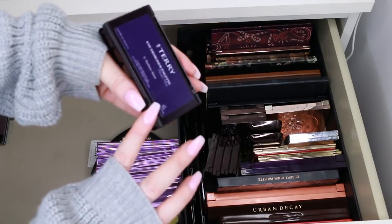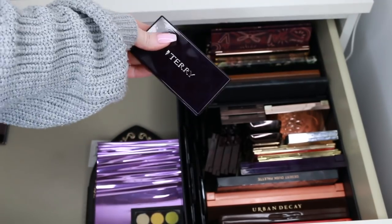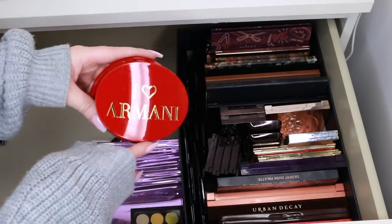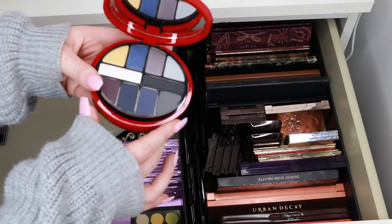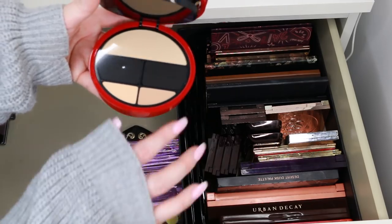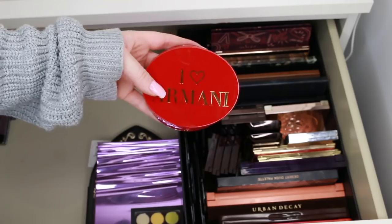This is the By Terry Eye Designer Palette — it's really pretty, but not something I would reach for, so I'm giving that away. Next, I have this Armani palette — I love it. The packaging is kind of retro looking, really cute. It has some unique cool-tone shades and powders. I'm going to keep that but put it in a face drawer, because Armani powders are stunning.